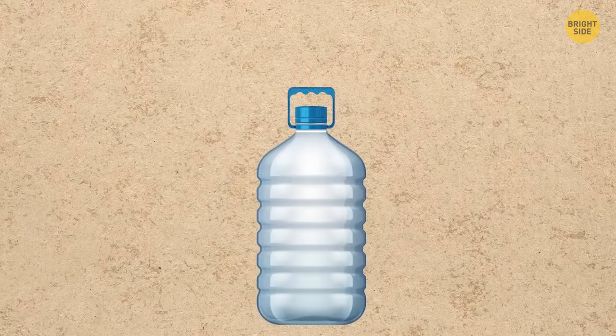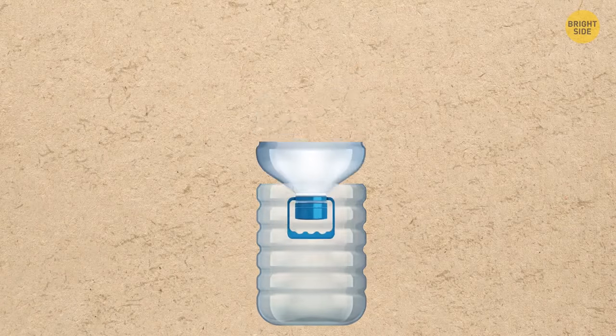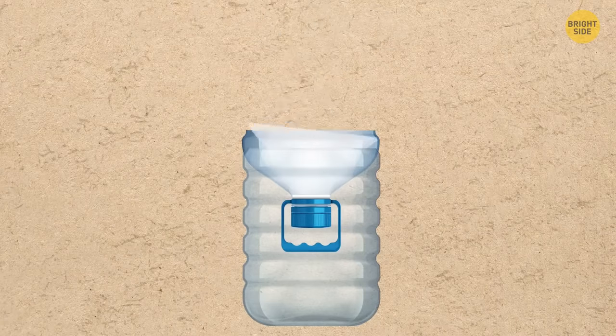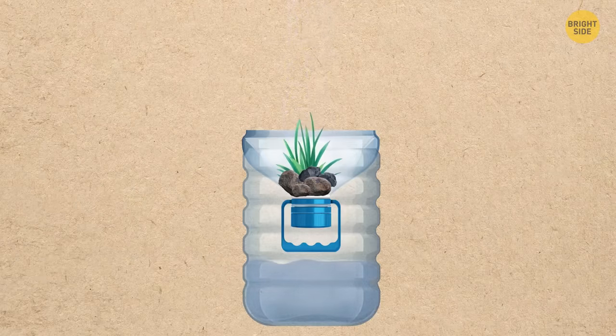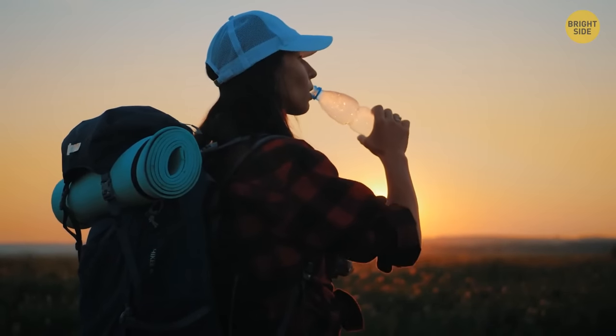To make a simple water filter in the wild, punch holes in the cork of a plastic bottle and screw it tight. Cut off the top of the bottle and turn it upside down. Place a rolled napkin or toilet paper in the neck, then put in some coal, grass, and stones, and pour turbid water through this handmade filter. You can then boil the filtered water and drink it if you get thirsty.